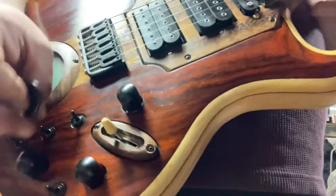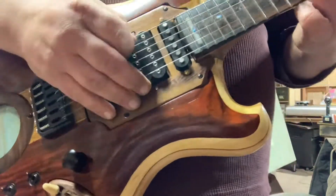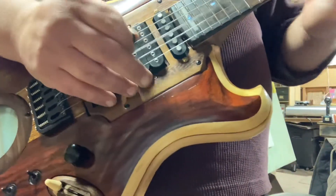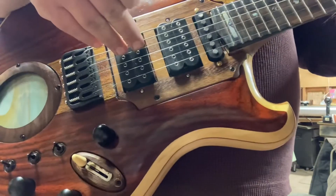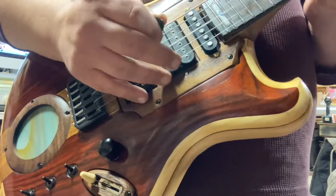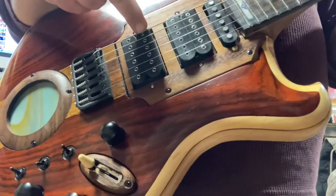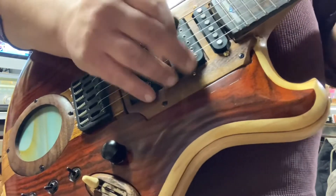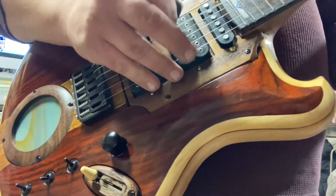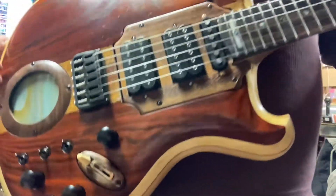This switch right here, this one in the middle — when it's in the middle, you are on full humbucker sounds. This is the bridge, so you're on full humbucker in the bridge. When I flip this up, you are now running one coil, the closest coil right here in the bridge. When I flip it the other way, you're running that coil. And when it's in the middle, you are full humbucker.